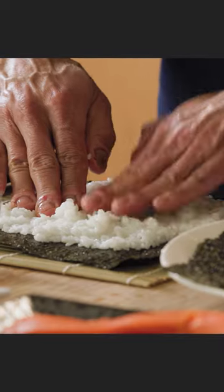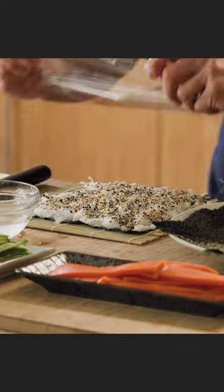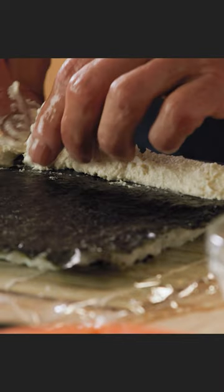Seaweed. Spread the rice. Everything bagel seasoning. Cover it. Flip it.